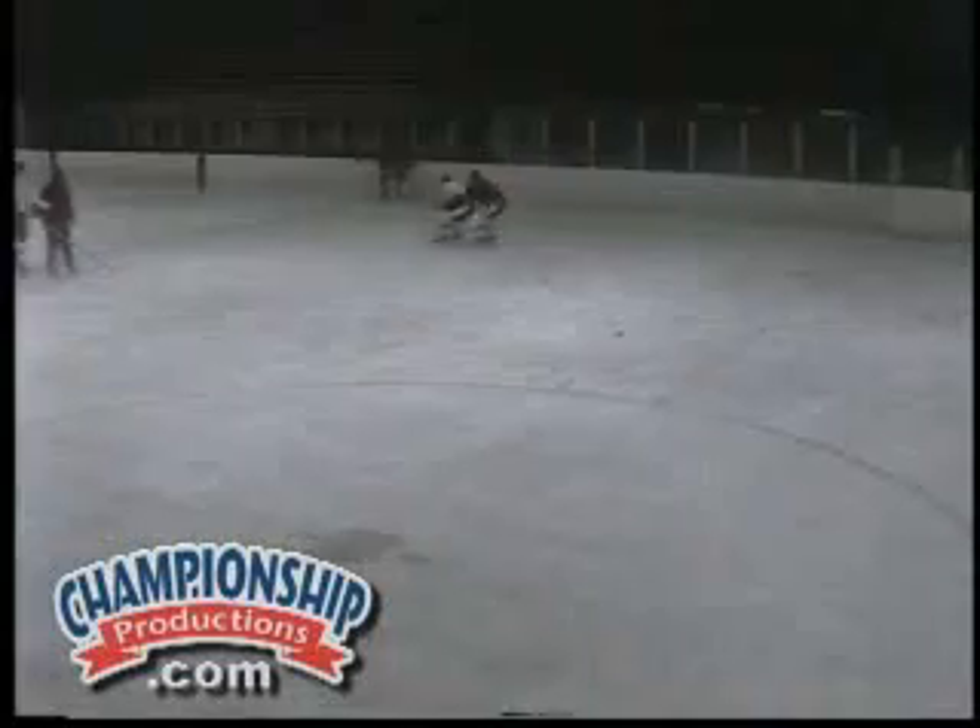Comes out of the corner, gets control, moves back to the front of the net. Plays the scenario one-on-one. Again, you have to stay away from penalties.